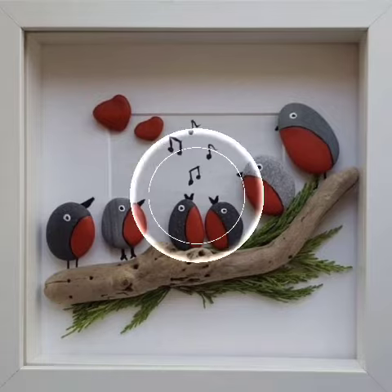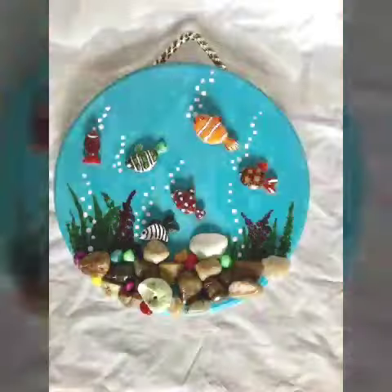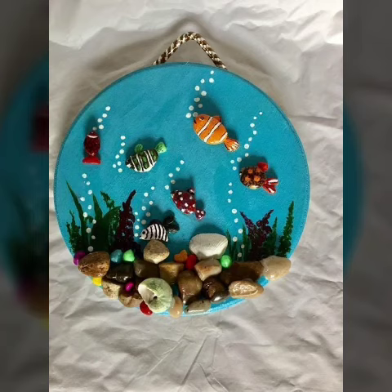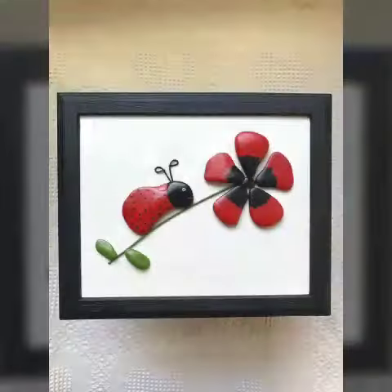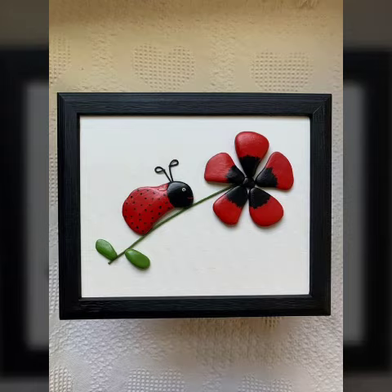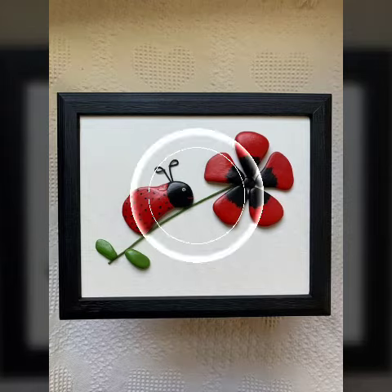Bismillahirrahmanirrahim, assalamu alaykum viewers, welcome back to my YouTube channel. In this video I'm gonna show different beautiful and colorful paper art for painting, paper art for kids, animals, and etc. You can see it is very amazing and unique paper art home decoration.